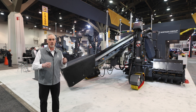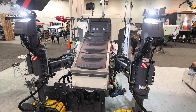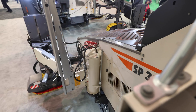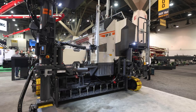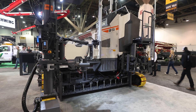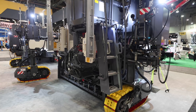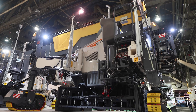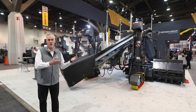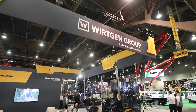Another major feature is the ability to cross-pave. Using cylinder steer, you can turn the tracks to 90 degrees and place a mold underneath, capable of paving up to 10 feet wide. You can make that conversion in about an hour and a half, meaning on the job site you can go from a curb and gutter or sidewalk application into an inset-type paving with the cross-pave function.